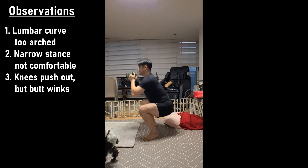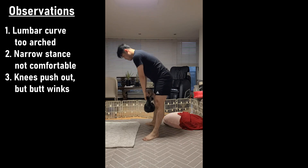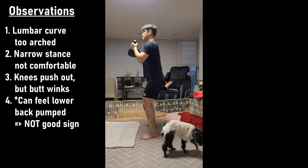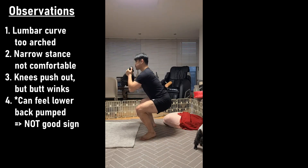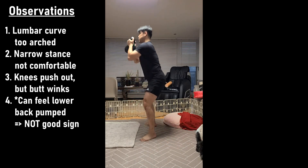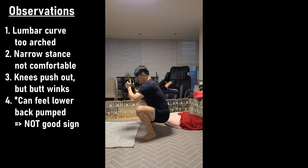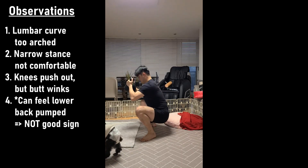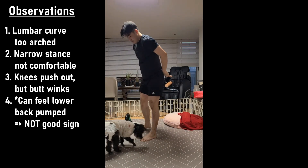My narrow stance was uncomfortable so I widened it a little bit. I was bare feet, but later in the video, elevating slightly by about a centimeter helped a lot. I think my ankle mobility is not the issue when I'm wearing weightlifting shoes. I pushed my knees out but my butt still winks, and at the top my lumbar curve is a little too arched — I could feel my lower back working too much, which means my core isn't engaging.